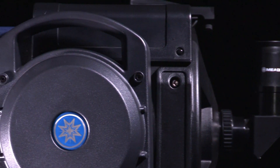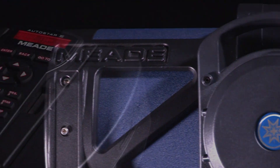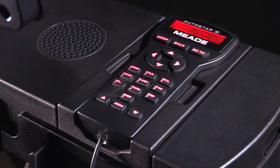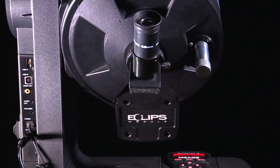How does it work? The Light Switch, or LS telescope, has a database of 100,000 objects in its onboard computer, knowing the map of the stars, celestial objects, and planetary objects in the night sky at any given time.